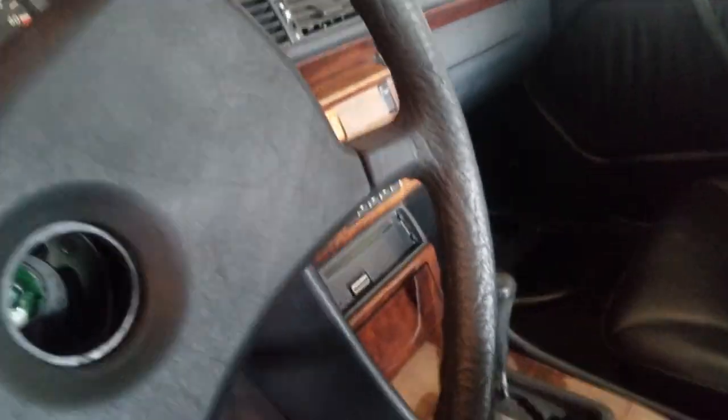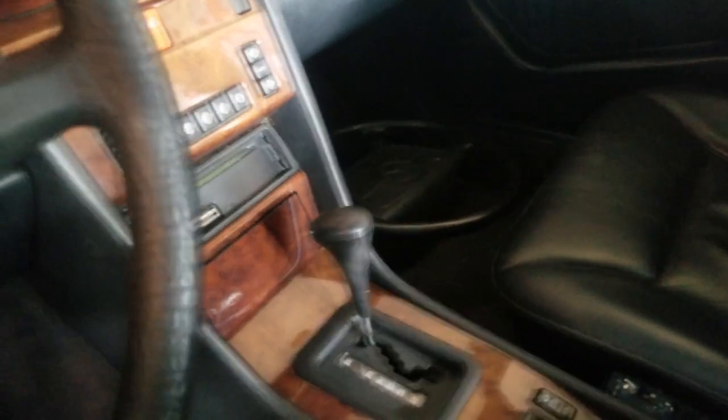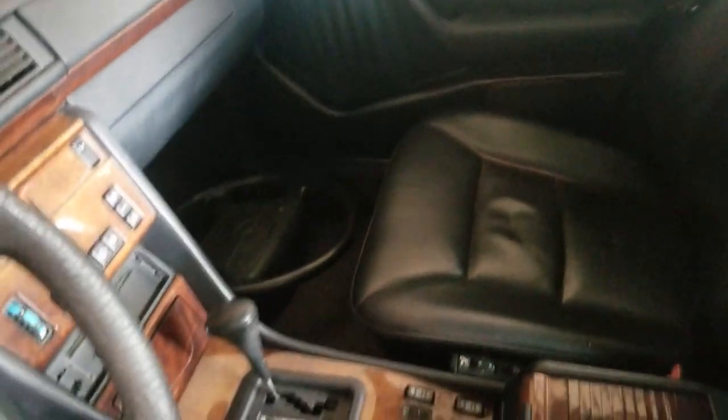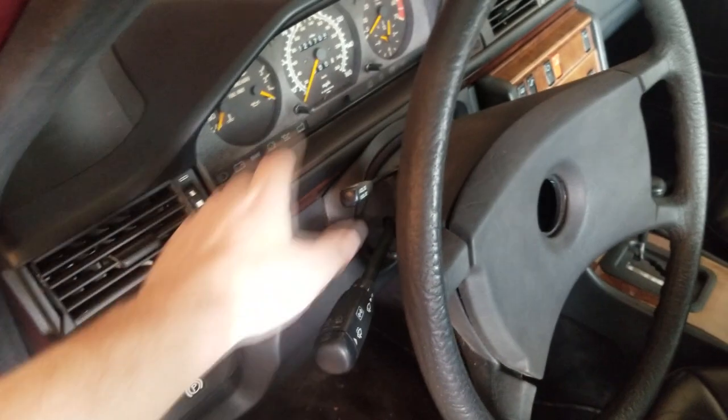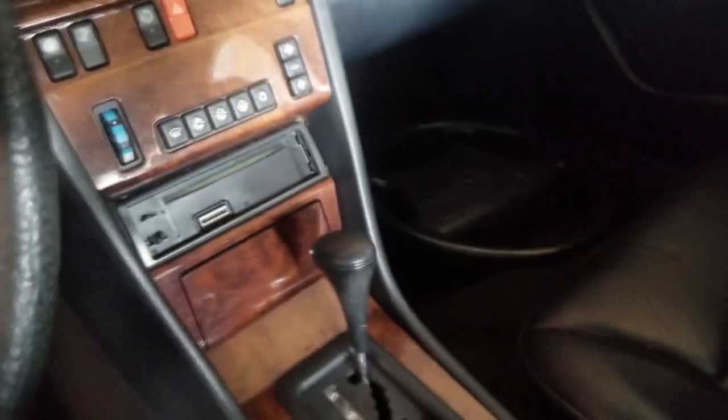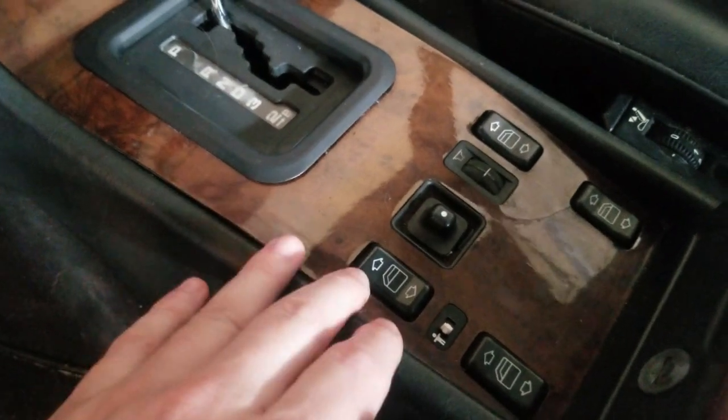There are two different steering wheels — we put one on just to move the vehicle, and this will get replaced with the other one because it has the airbag, cruise control, wipers, anything and everything you need. This model in particular was fully loaded when it came out — it has all the different buttons, all the original wood trim, all the gloss and the clear, and the sealer on it is still good.